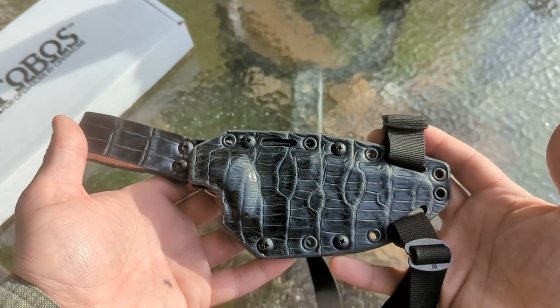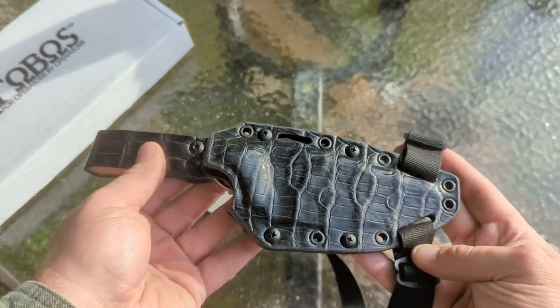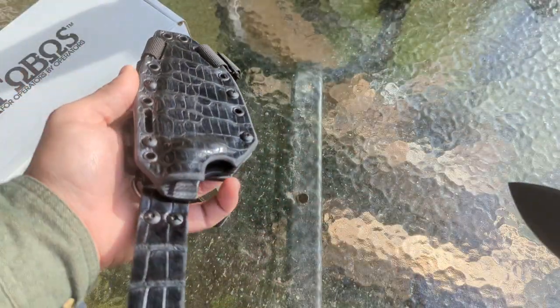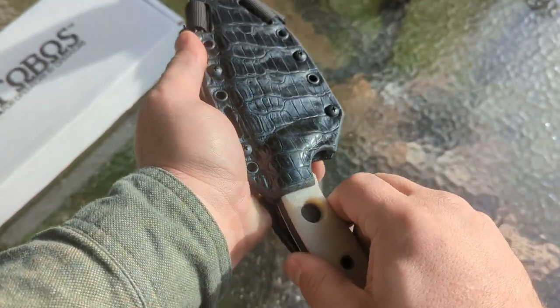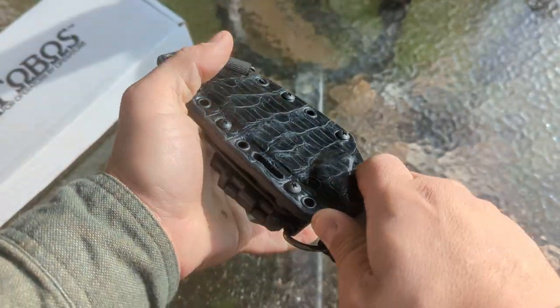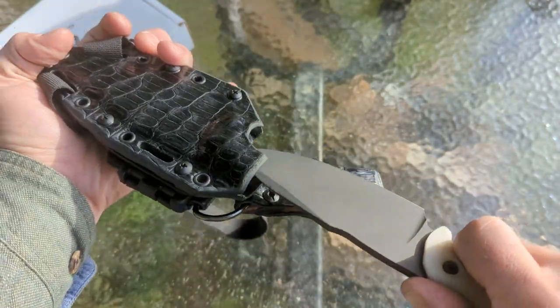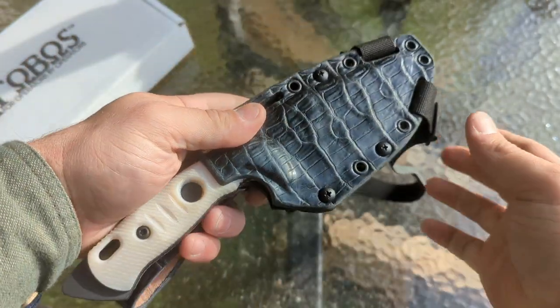You're going to have a lot of viable carry options included with the sheath if you win this giveaway. Before we get into all the carry setups, let's take a look at the fit. Really nice click in. There's no rattle, no play. Excellent retention. Ballistic one-handed draw. It's really springy off of there. Very happy with the fit on this — it's pretty much perfect.